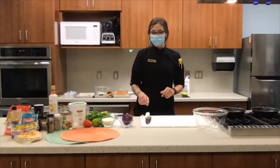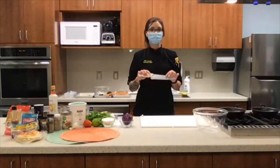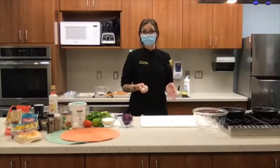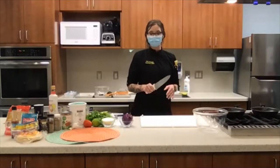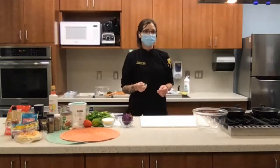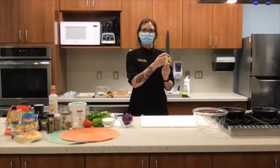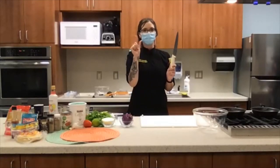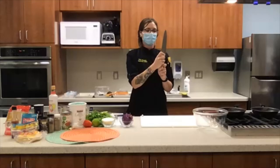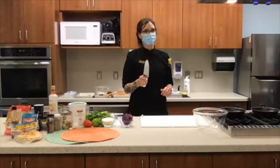Another issue before we start cutting is the proper way to hold a knife. This is something I learned only just a few years ago and I was really resistant to embracing it, because I used to cut in ways that aren't the most stable and safe. What you're going to want to do is take the very end of the blade right where it runs into the handle and pinch it with your forefinger and your thumb, then wrap your remaining three fingers around the handle. That way you've got good control as you're cutting and you're less likely to cut yourself.